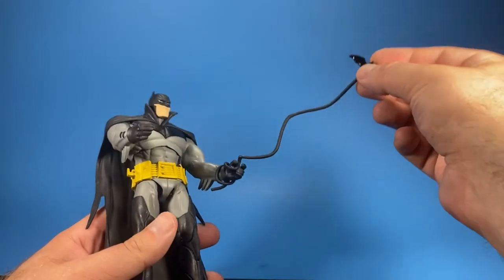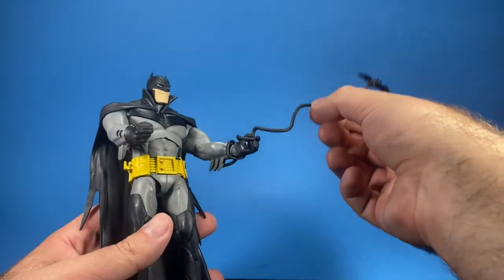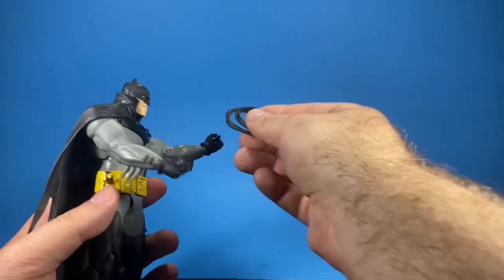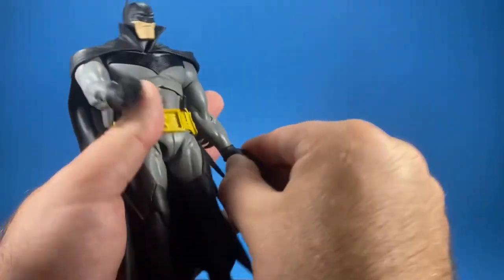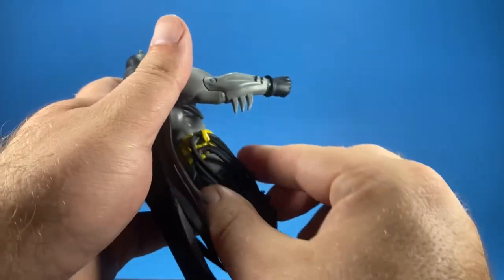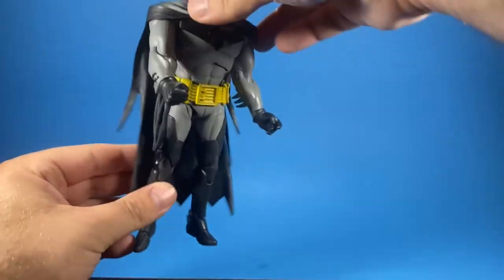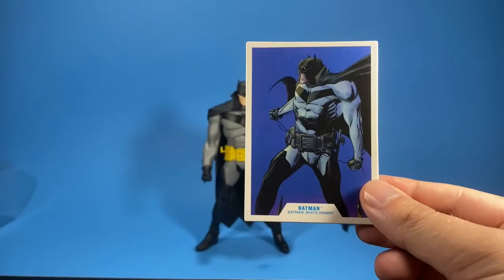I'm not exactly sure how this one goes in, but if you wrap the line around his wrist it fits in nicely like that and holds on too. It definitely looks better wrapped around the hook on this side — looks great.